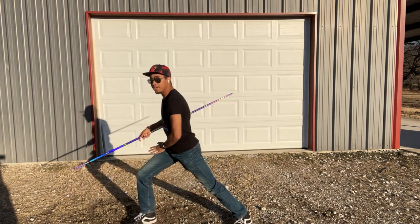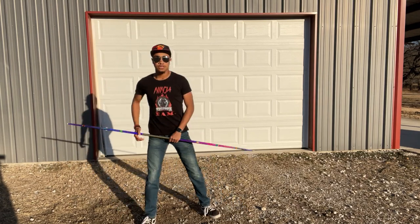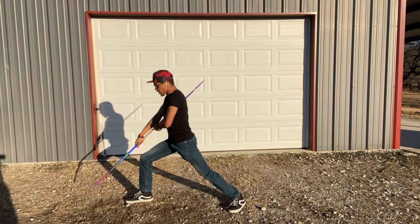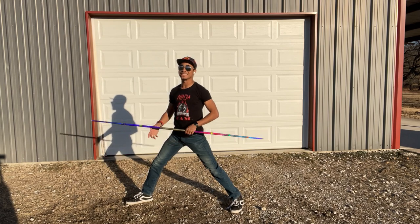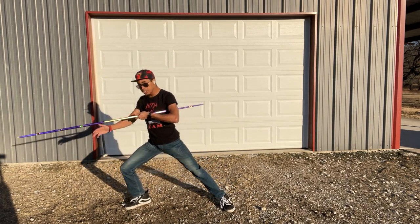One thing you're going to want to remember is when you come up, you're switching into your stance and going in the opposite direction. So how we stepped out to do our first couple of strikes, we're actually going to switch direction to do our last three strikes here.